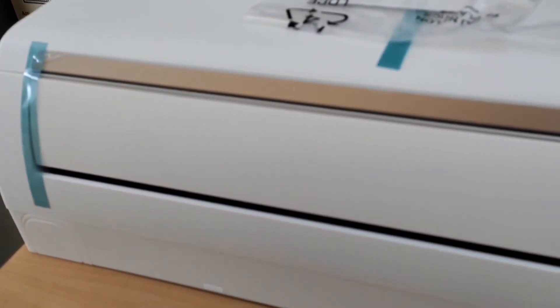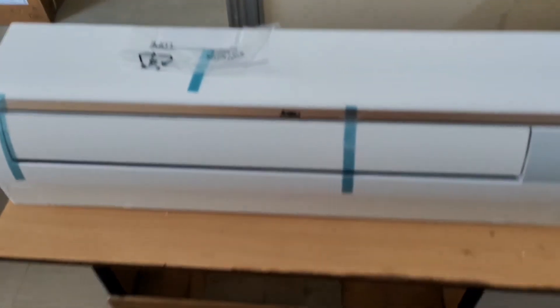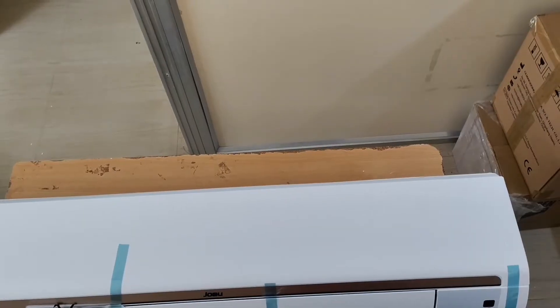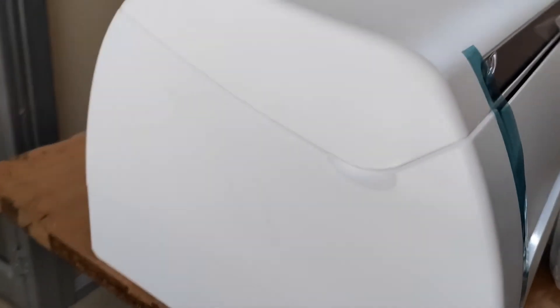This indoor unit is really from Daikin company only. It is available in 1.5 ton and 1.8 ton — both are the same size, so you can use either tonnage with the same indoor unit. This indoor unit is also compatible with R22, R32, and R410a refrigerants — all three can be used.